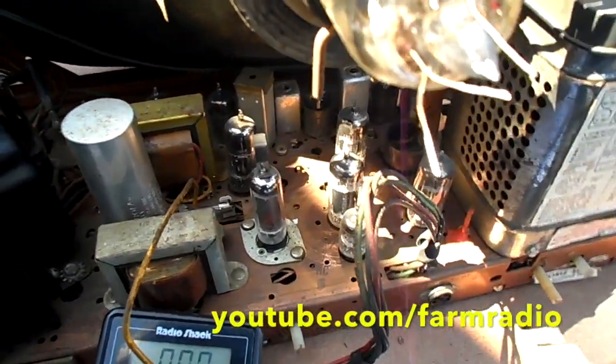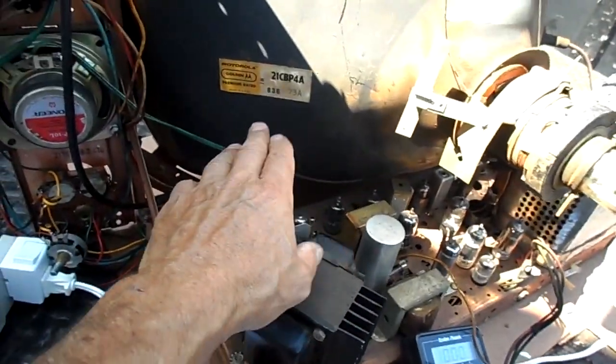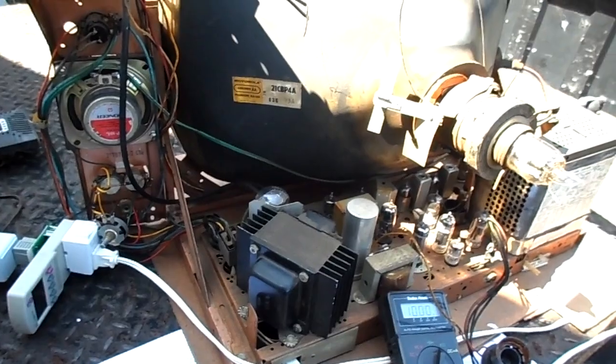Anyway, that's it for this thing for now. I'm not going to play with this any longer. So there you have it: the chassis is running, has high voltage, the tube we wanted is broken, and that's the end of the video. Thanks for watching.